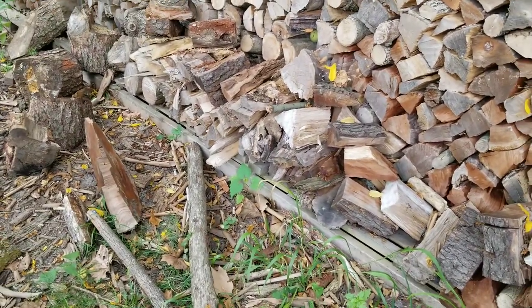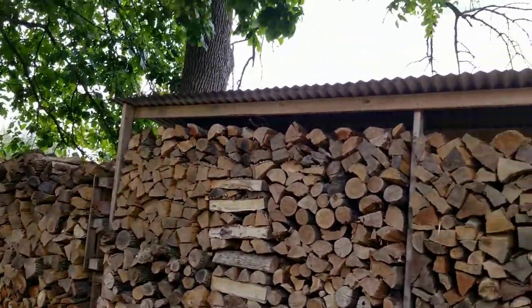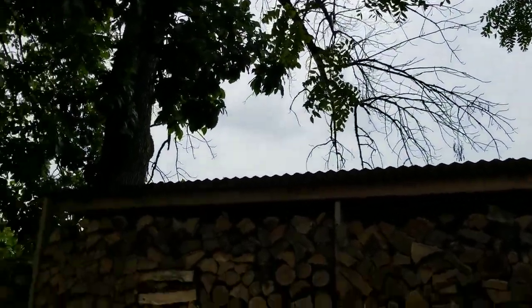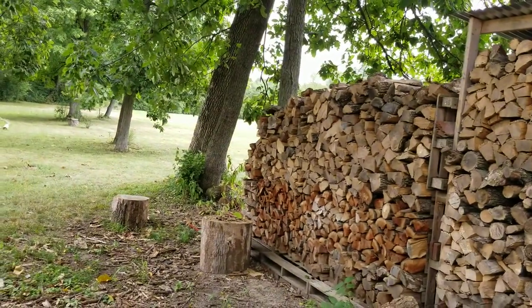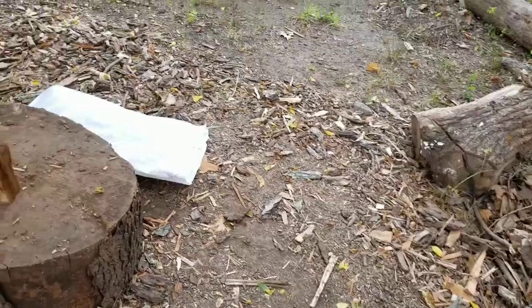I've got several dead ash trees just behind the woodshed, so after a good storm or every few weeks when I'm out mowing, I'll stop if I see any decent-sized limbs and gather those up.